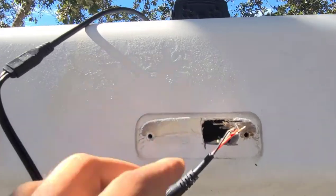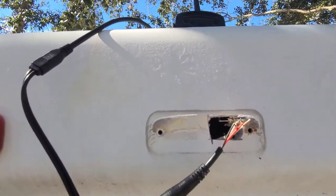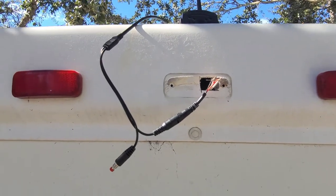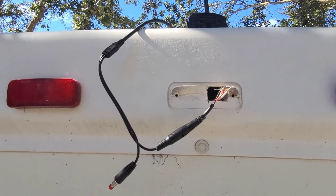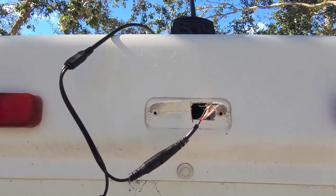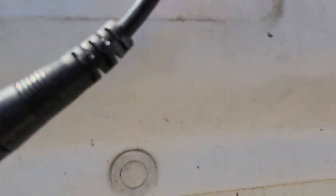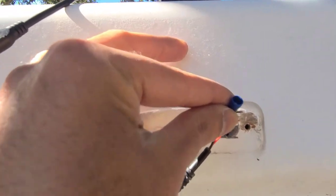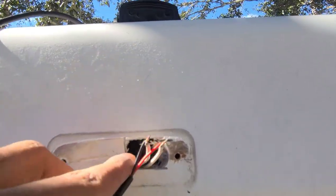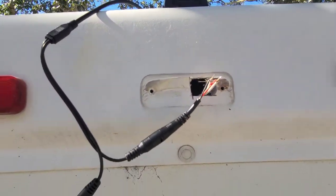I've connected the wires to the camera — the camera is sitting on top and I've tested that the screen looks good. This is a good connection because I'll be able to see the rear of my RV all the time, not just when reversing, as long as I keep the running lights or headlights on. I'm going to use butt connectors to clamp the wires together so they don't come loose from vibration, then shove everything inside and screw the camera in with sealant.